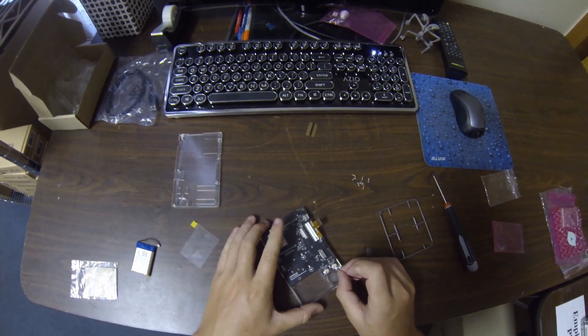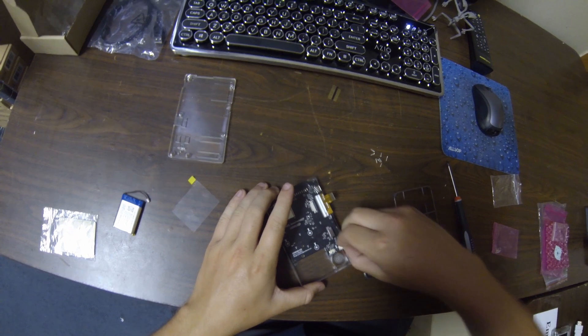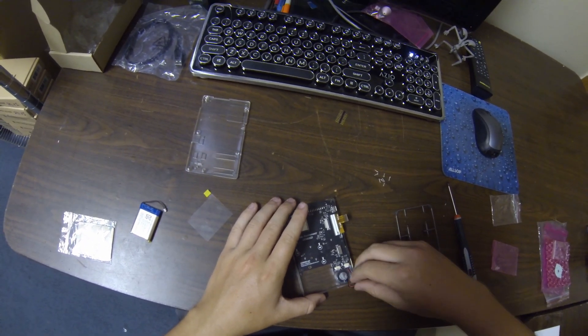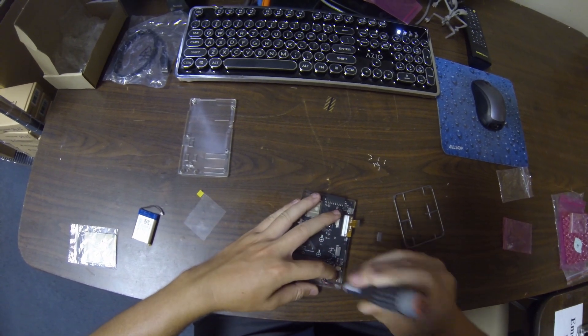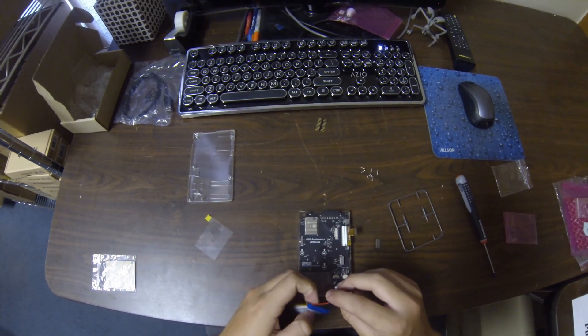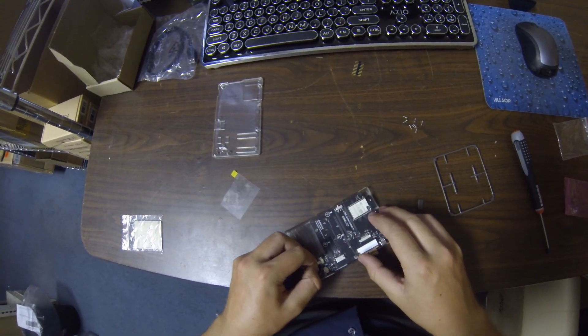Next up we're going to go ahead and take the speaker and insert it into the speaker tab. These are very clearly labeled so it shouldn't be hard to mess these up. You're also going to take your battery and insert it into the battery slot.